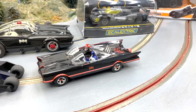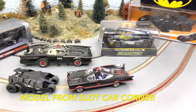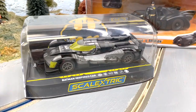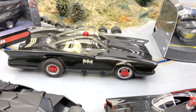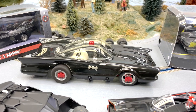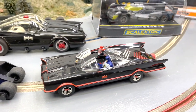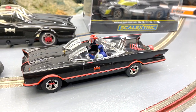It came out recently and there haven't been many good comments, but I like it. As you can see, I'm kind of a Batman fan — some die-cast here, several cars in the background. Scalextric has made other versions before from the Dark Knight trilogy and stuff like that, but I was excited to see this one from the classic series.